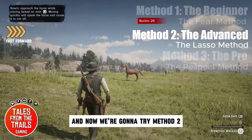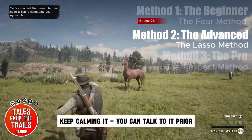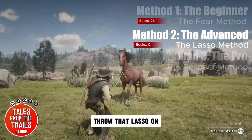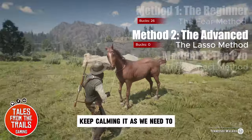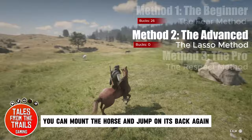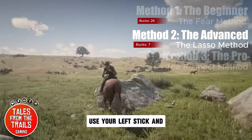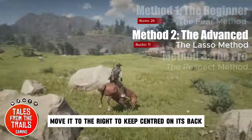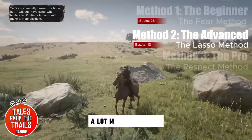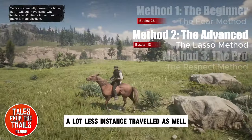Now we are going to try method two, the lasso. We are going to calmly walk up to the horse, keep calming it — you can talk to it prior. Throw that lasso on and keep calming it as needed. When you get close enough, you can mount the horse and jump on its back. If the horse jumps to the left, use your left stick and move it to the right to keep centred on its back. Keep calming it — 13 bucks in total. A lot more controlled and a lot less distance travelled, which is really good.